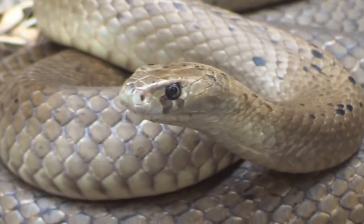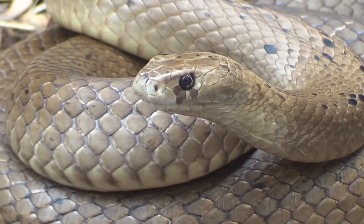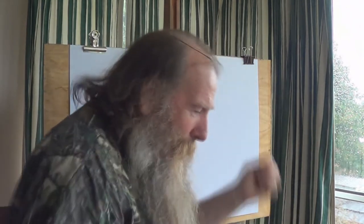Today we're going to draw the dugite. Now the dugite is this gorgeous beautiful snake. It's sometimes called the spotted brown snake. It's got these little spots or speckles all through it, and that just adds to the beauty of this gorgeous creature. So get out your pencil, get out your paper, whatever you're going to make a mark with and start drawing with me.